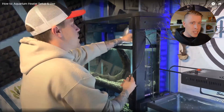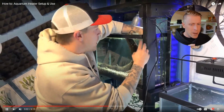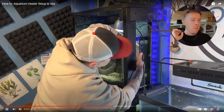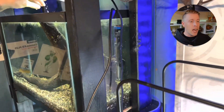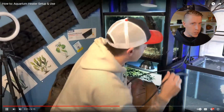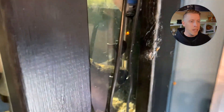Now let's talk about the placement. You can essentially put the aquarium heater anywhere in your aquarium that you desire. Usually they come with suction cups — you can put them on the side, anywhere you want, or flip them to the side. My advice, and this is standard advice in the hobby, is to put your aquarium heater as close to a flow source as possible. The flow helps circulate the aquarium water and makes the heater more efficient.